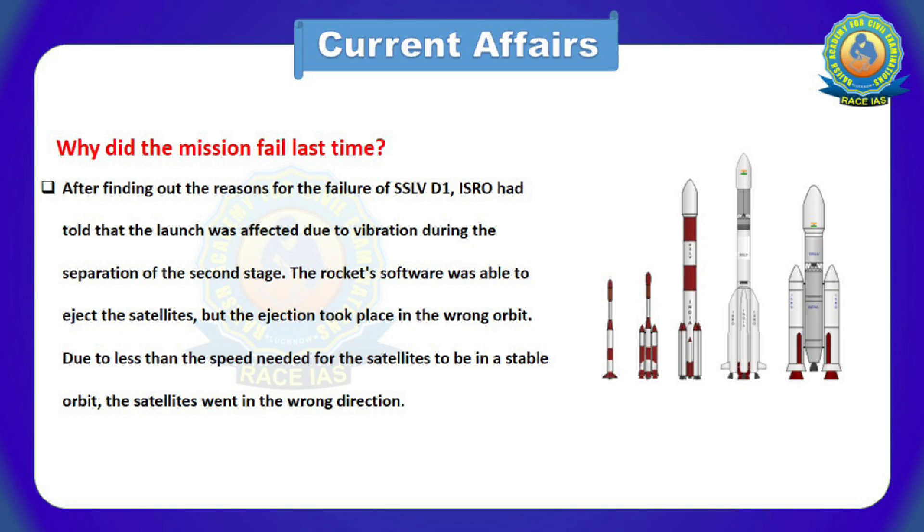So why did this mission fail last year? After finding out the reasons for the failure of SSLV-D1, ISRO stated that the launch was affected due to vibration during the separation of the second stage. The rocket software was able to eject the satellites, but the ejection took place in the wrong orbit. Due to less than the speed needed for a stable orbit, the satellites went in the wrong direction.